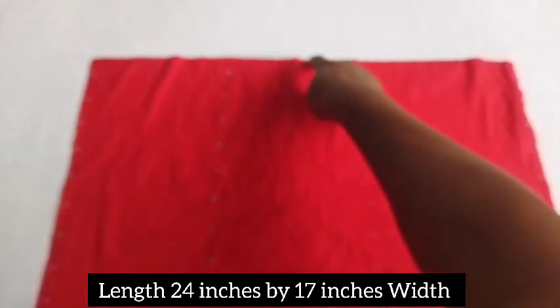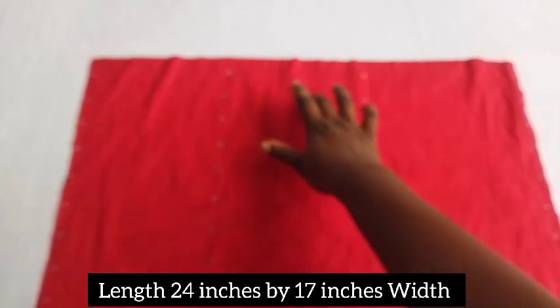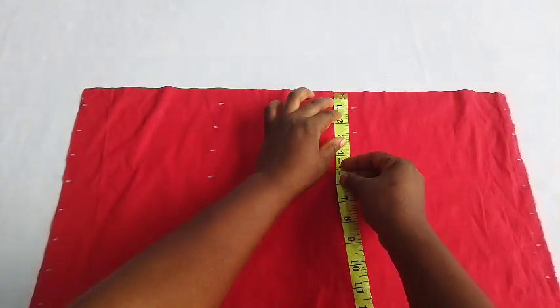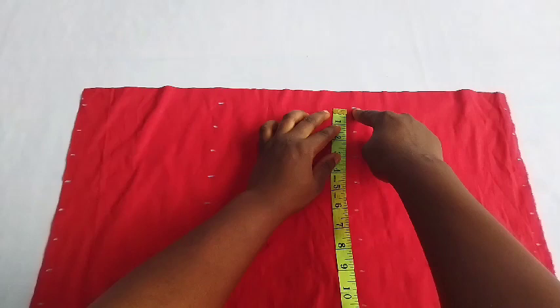I'm sorry, I didn't know this part is blurred, but you'll still see it — it's very clear later. This length of fabric measures 24 inches by 17 inches width. This will be used for the pleat you saw on the top design she sent me.